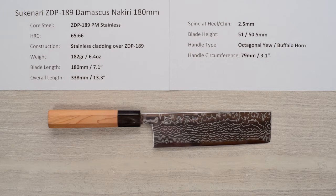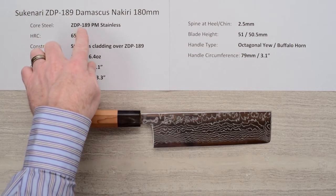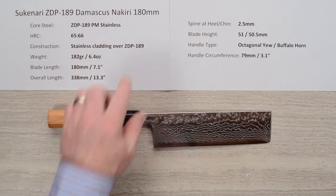Steve Gamache here to welcome you to another edition of the Chef Knives to Go Quick Look Product Reviews. This time we're looking at the Sukunati ZDP-189 Damascus Nakiri 180mm knife.